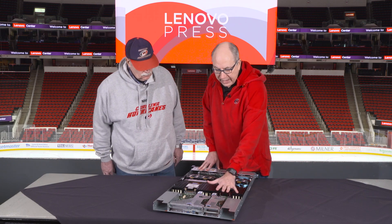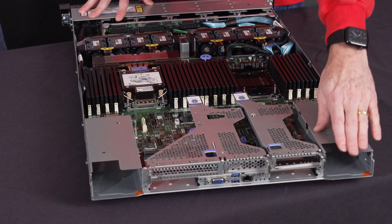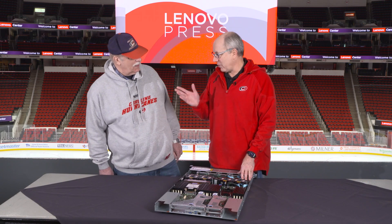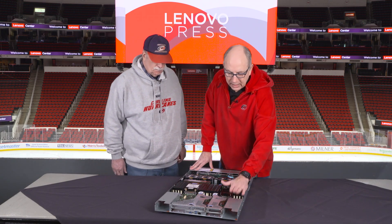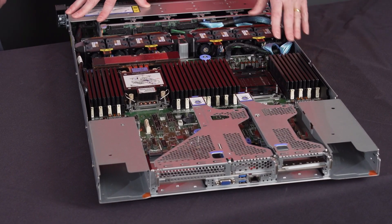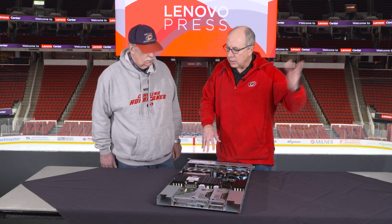If you're looking for a server suitable for an AI workload, this would be a great choice. There are also two hot-swap power supplies. The production system will have a variety of wattages and you configure them based on the components in the system. The supplies are the CRPS form factor — a new industry format for us. At the rear there's a VGA port for local video, two USB-3 connectors, and an Ethernet port which is the remote management port for managing the server via the network.